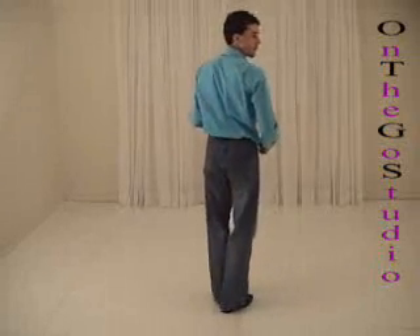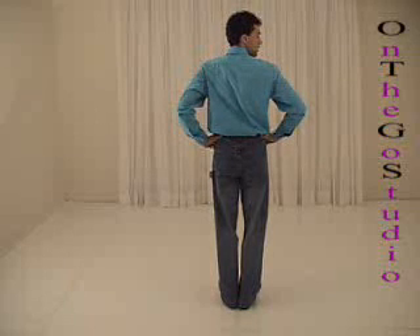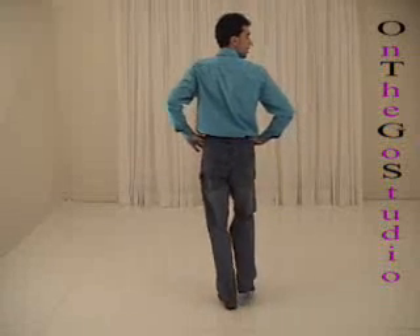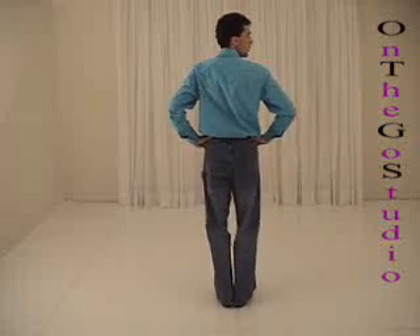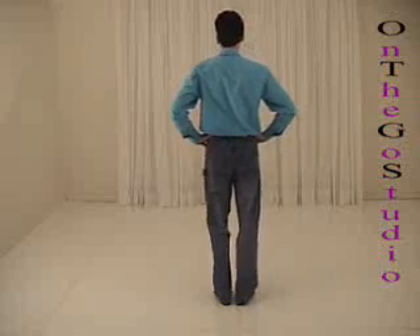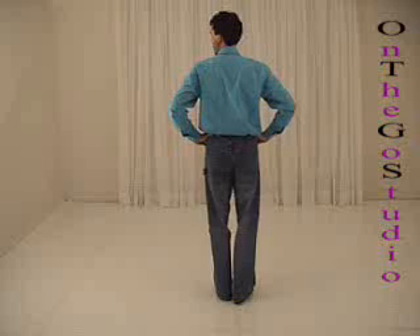Very good. Let's try it with our feet. Our hands are on our hips, our feet are together. Starting with the left foot, as always, going walk, walk, triple step, triple step. And walk, walk, triple step, triple step.